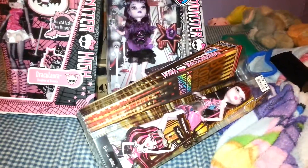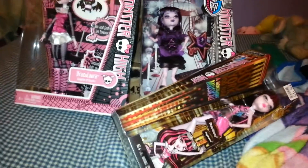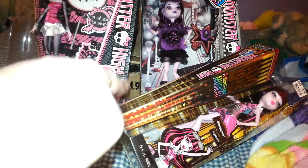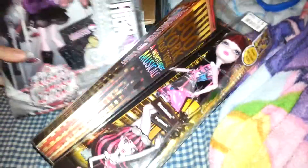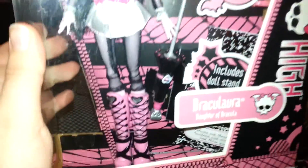Two of these — this Draculaura and this Elizabeth — will be removed from the box. And then we have kind of a surprise box back there, as you can see. I'll be showing that at the end of the video. But for right now, I will show you the doll that is not being removed from the box, which is this one right here.